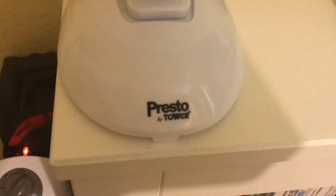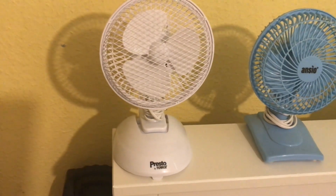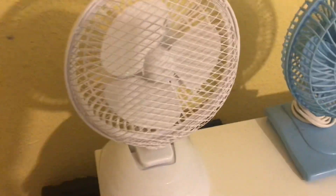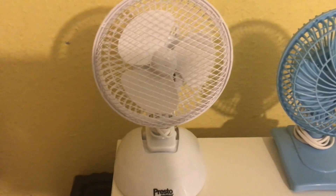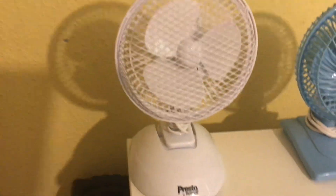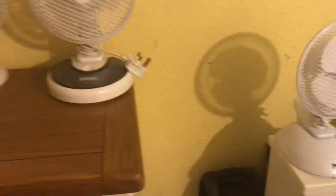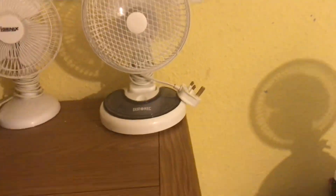Moving on to this Presto by Tower — this is a six inch two-in-one desk and clip fan in white. I actually have two of these: one is in clip mode and this one is in desk mode. So yeah, I have two of the Presto by Tower.